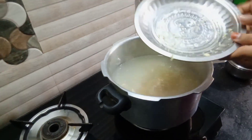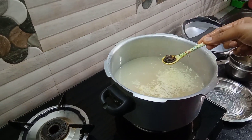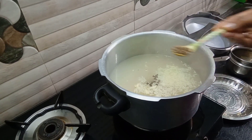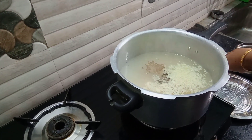Add 1 glass of ice. I am going to add some oil while using oil.